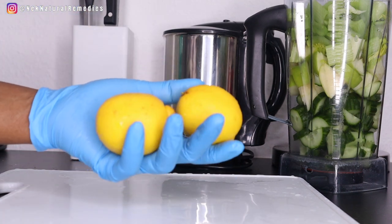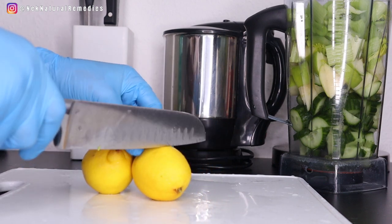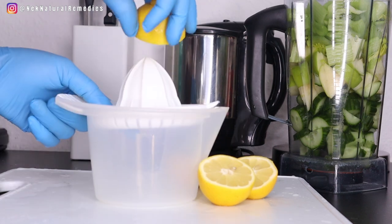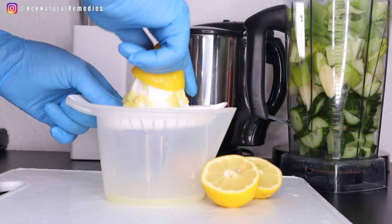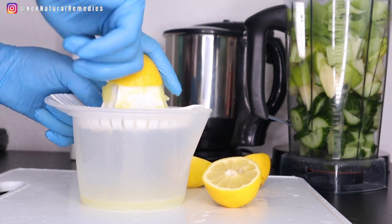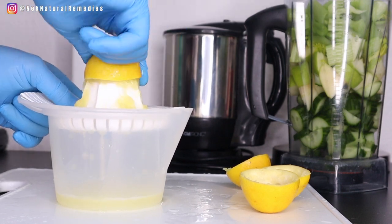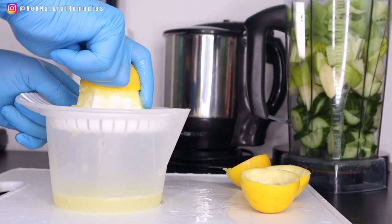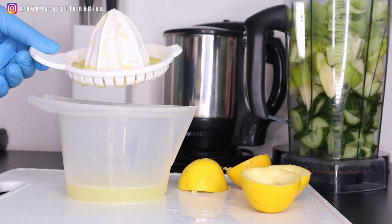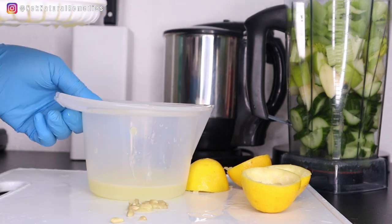The next ingredient is lemon, which is another ingredient your kidneys enjoy. I'm going to juice the lemons to get the lemon juice — please make sure you buy lemons with seeds, as those are the best. Lemon juice filters blood and flushes out waste and other toxins. Daily intake of diluted lemon juice reduces the rate of kidney stone formation and calcium oxalate crystal buildup, which is the most common reason for kidney stones. I'm setting the juice aside and adding the fiber from the lemon into the blender, removing the seeds first.